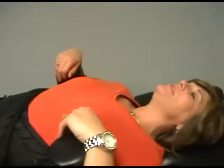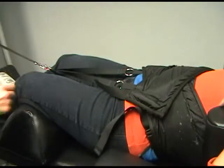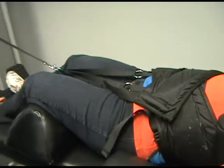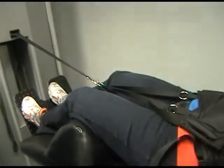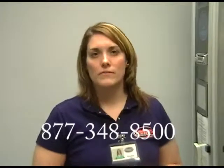Still feels okay? Yeah, feels great. Just a little bit of pulling, and then it releases. You don't see a drastic pull with the table — it's very small motions, very gentle pull, so no pain with this at all. If you have any questions about our spinal decompression therapy, you or your doctor's office may call us at 877-348-8500, and we can give you more information.